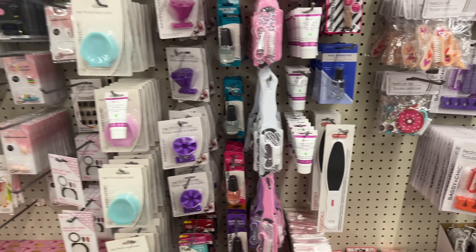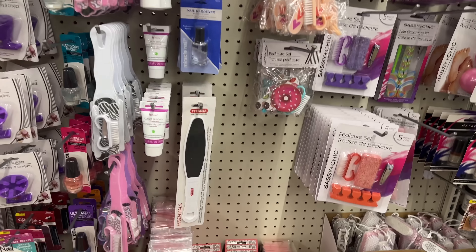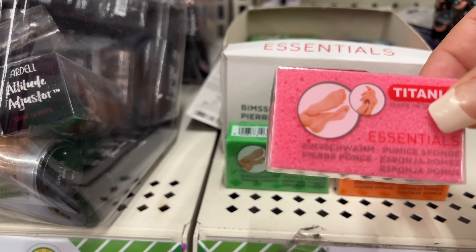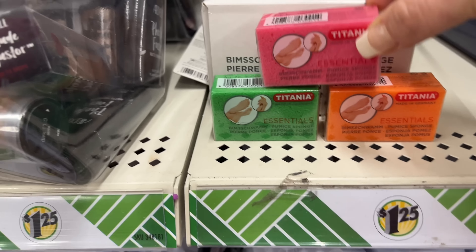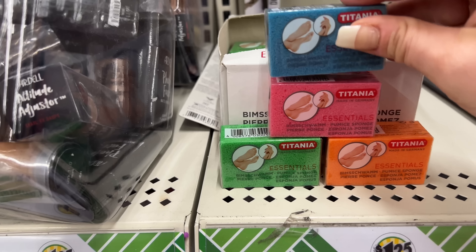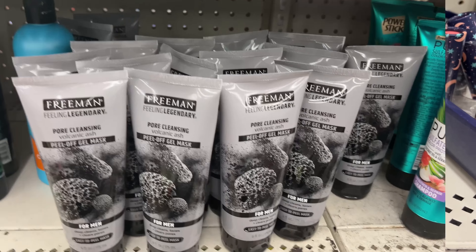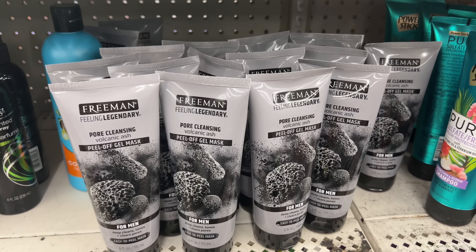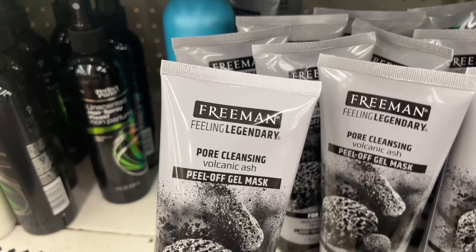They also have the Tatiana little baby pumice sponges for hands and feet. They have four colors — blue, pink, green, and orange. I'm so excited — I'm having anxiety of excitement! Look, they have Freeman Feeling Legendary pore cleansing volcanic peel-off gel mask — for men! My boyfriend needs this for his skin because he has rosacea and he likes the charcoal; it really helps his skin.